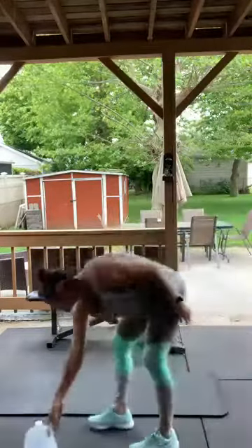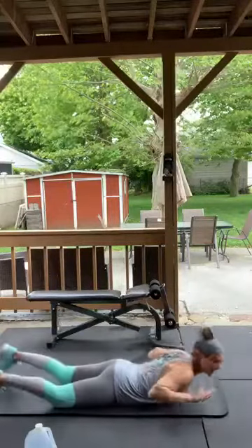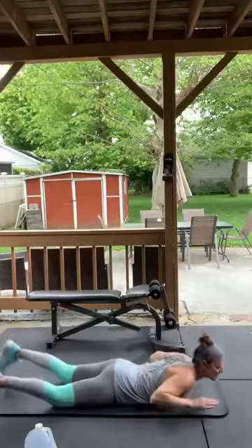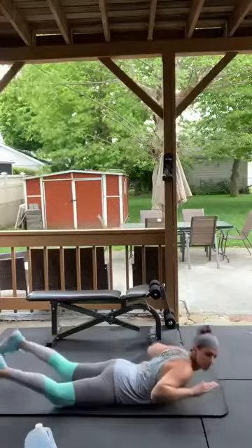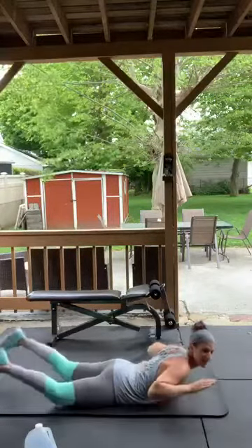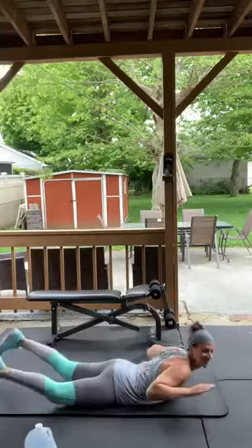One more set of supermans. Up and down, up and down. It's like working out in the sauna back here — which is great, extra sweat!